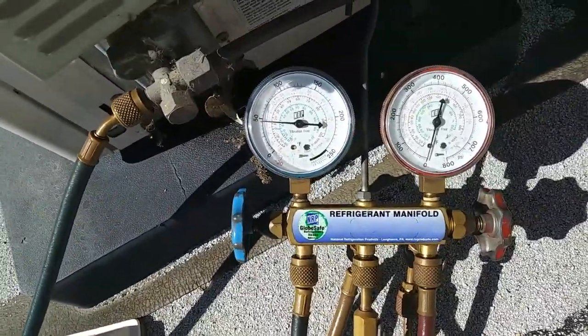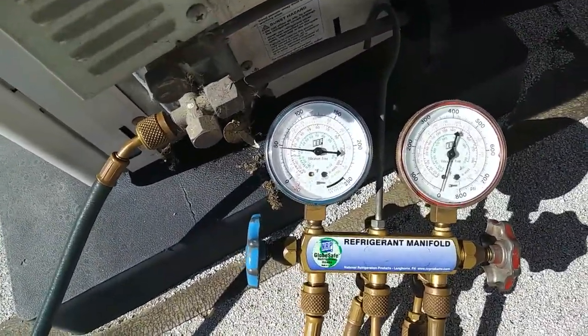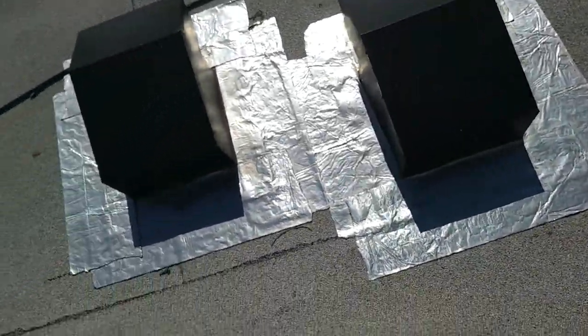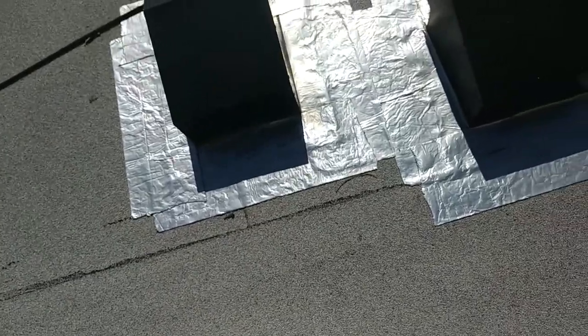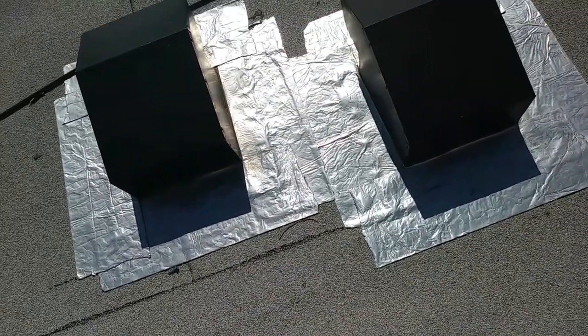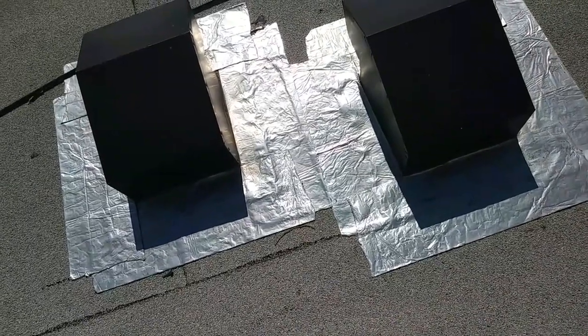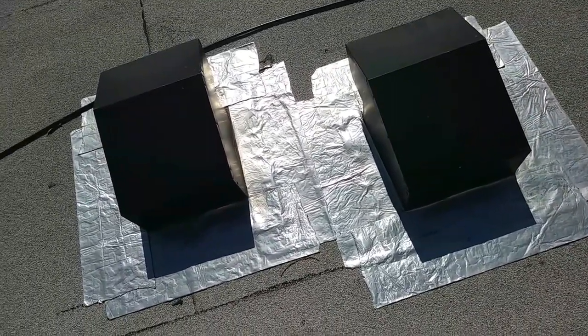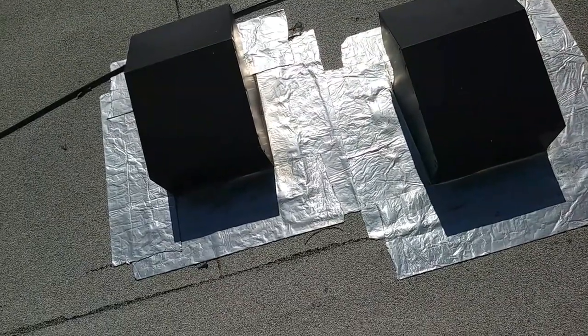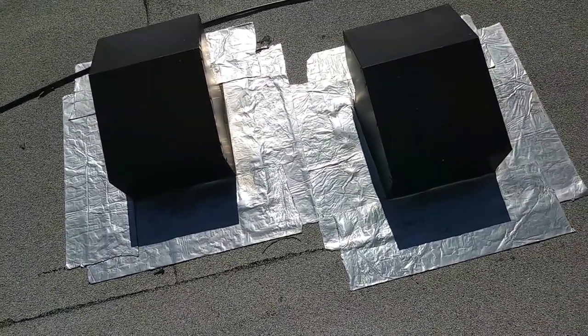There's a static pressure there. I didn't do this, and I'm not condoning this kind of work. But I will have you guys know that as long as this has been here — which has been at least five years, probably longer than that, just from how long I've been working with this building — this doesn't leak.